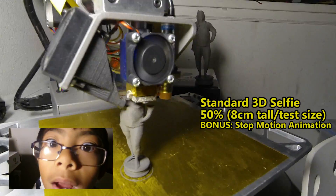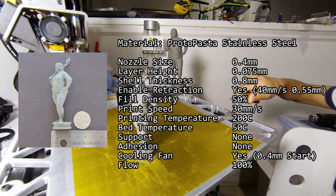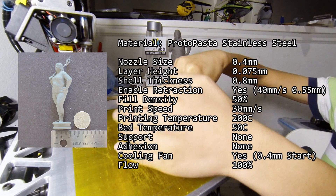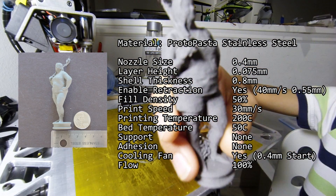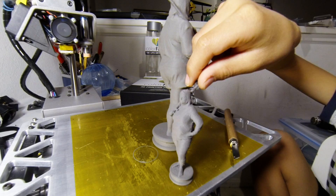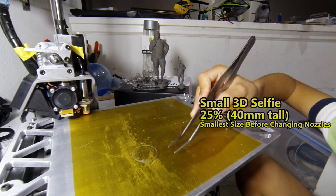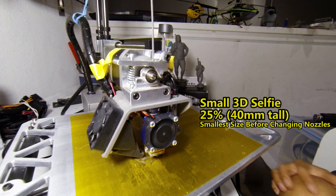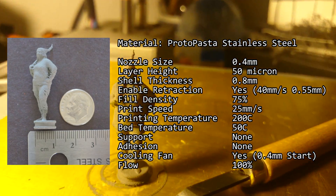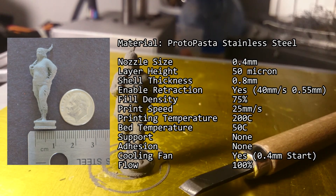Let's make it smaller! The 25% model was printed at 100% infill and 50 microns. It took 1 hour and 29 minutes.